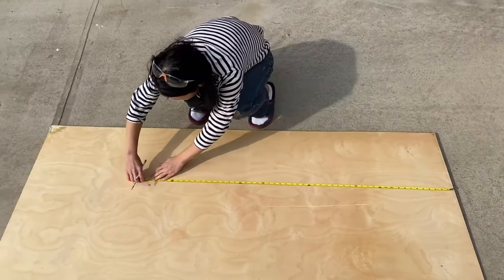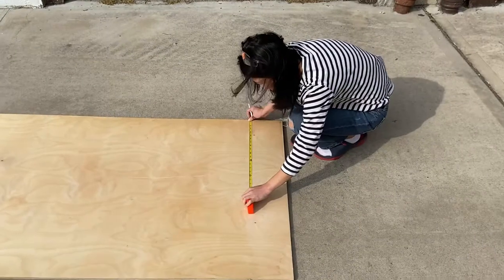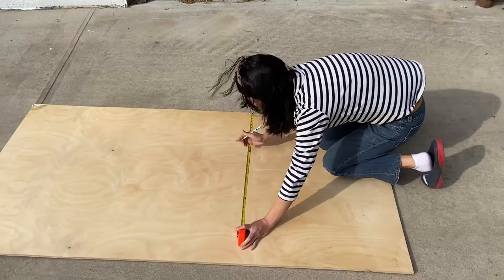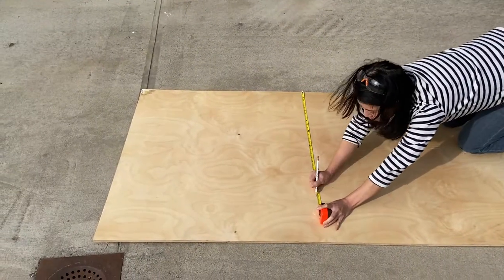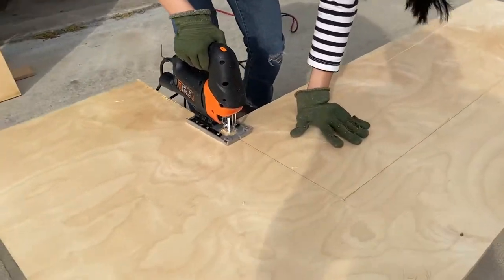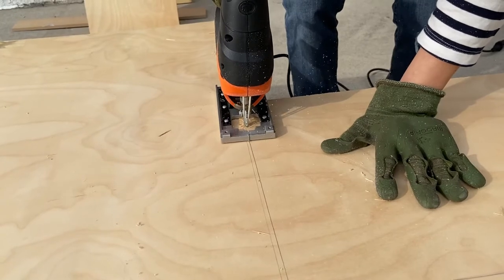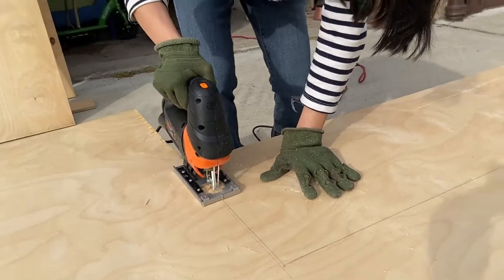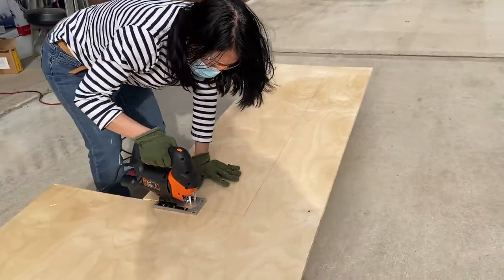I wanted to start measuring to make sure — my table was 14 by 54 inches. I wanted to do a double layer, so I measured two layers. I used the jigsaw, and this was the first time I was using it. It came out okay, but just make sure you use safety glasses and don't wear any loose clothing. Here I am just cutting it.